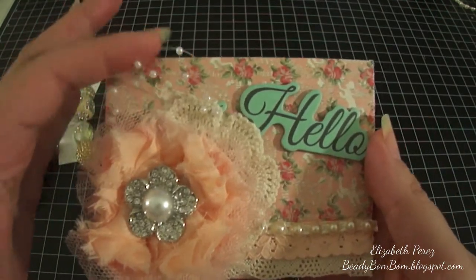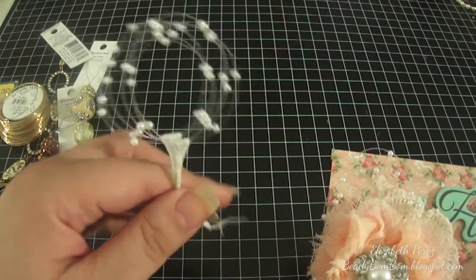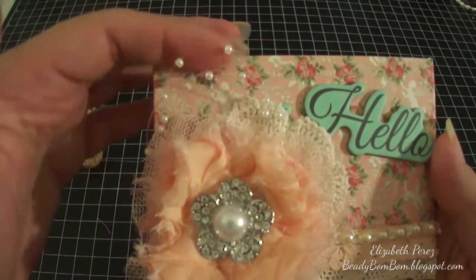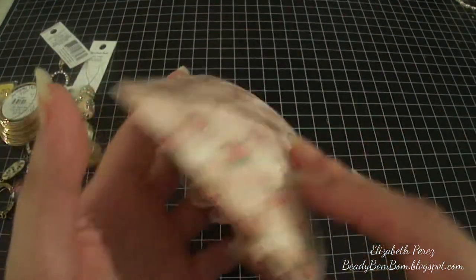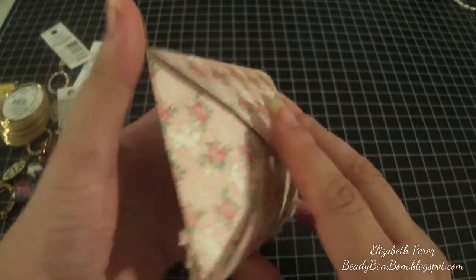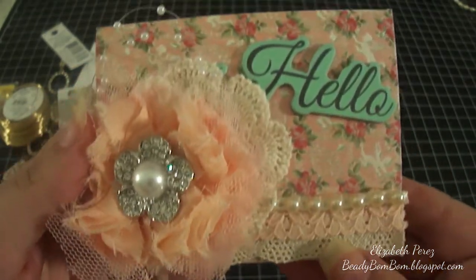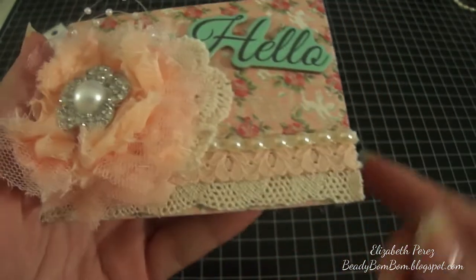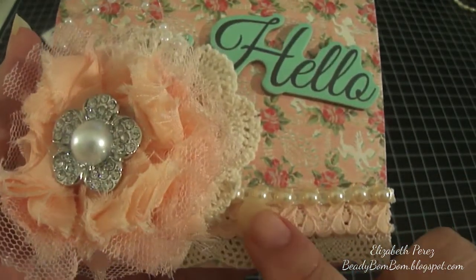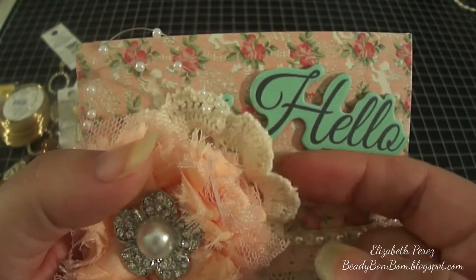I forgot to mention I also used this pearl shine spray from Hobby Lobby. Here's the envelope — all I did was use a 6x6 sheet of paper and cut out the notches. I just love how it turned out. Here's that crochet lace, that peach trim, and here are the flat back pearls.